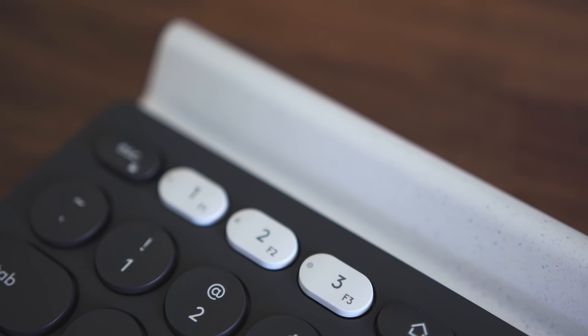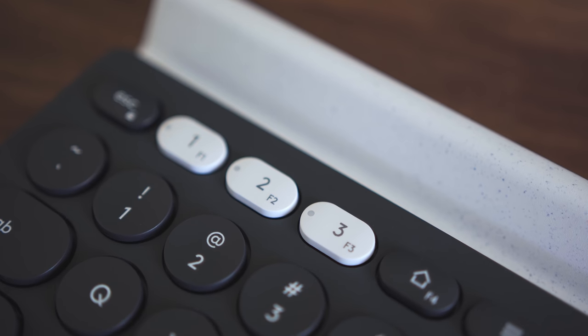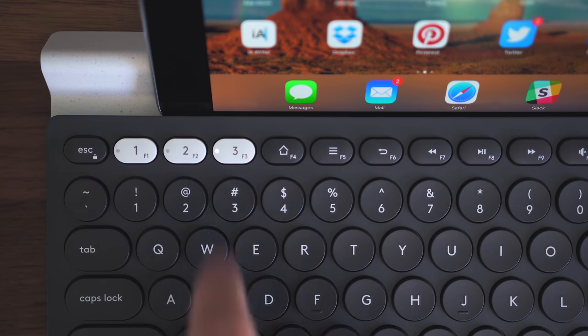As a keyboard it does pretty much everything you would want, but let's get to the features that I think put it a notch above the rest. One thing is that this keyboard is multi-device, so you can pair it with your Android, iOS, Mac, Windows — pretty much anything. You can connect it to three different devices at a time, and when you want to switch, you just push the one, two, or three button up at the top and it'll quickly switch to that device.